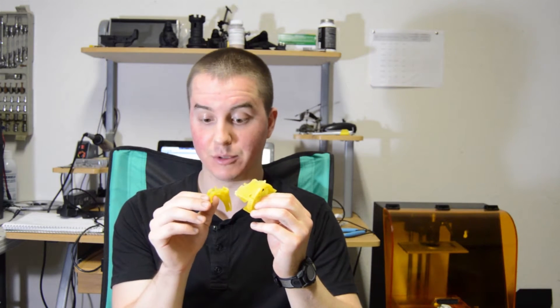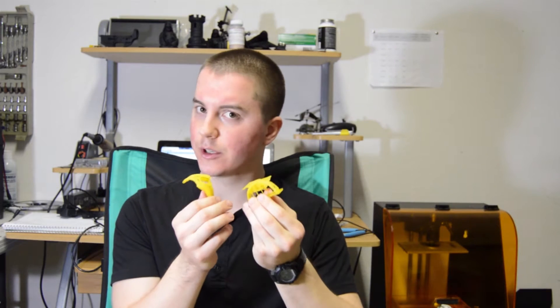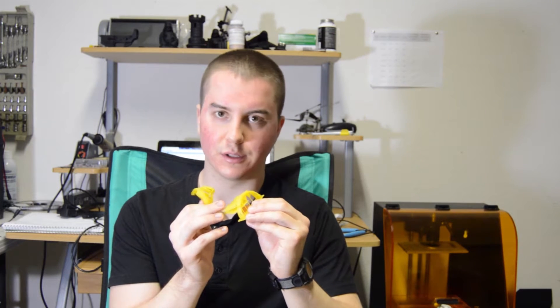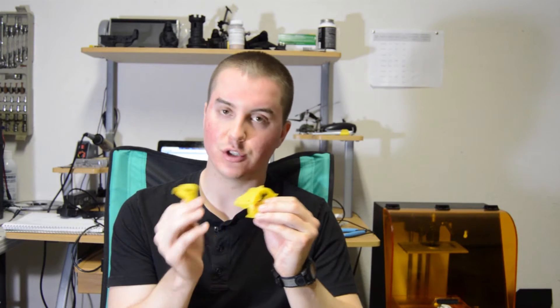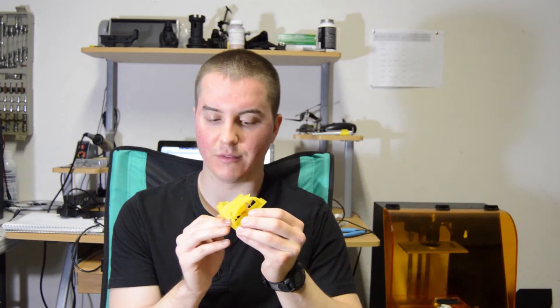There's a lot of detail in this — details as fine as hair that actually came out in the print, so I was pretty excited to see that. It probably could have turned out better if I had used Fun-to-Do resin. I'm out of it, so I'm stuck with MakerJuice G+ resin. In the future, I'll be using mostly just Fun-to-Do resin because it seems very clear that it's easier to work with.